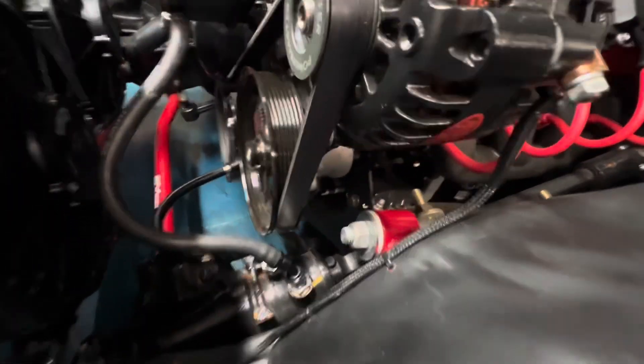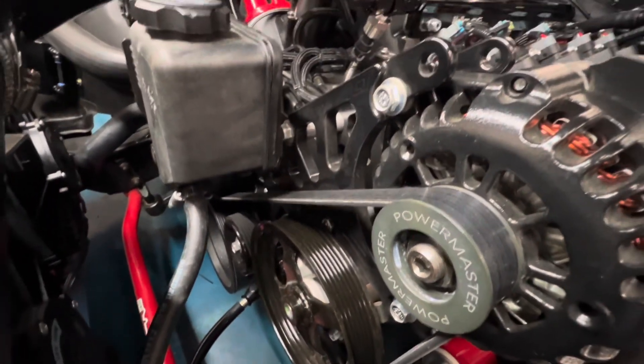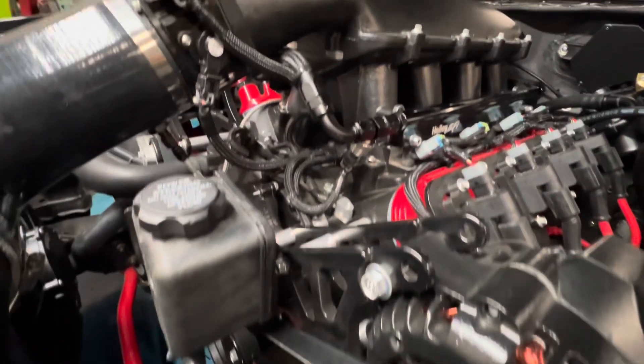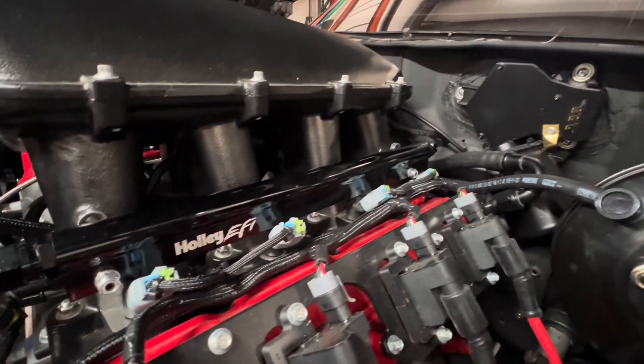We've got a pretty standard fuel system — it's an in-tank single pump return style. This thing runs really, really good for not even being tuned yet.